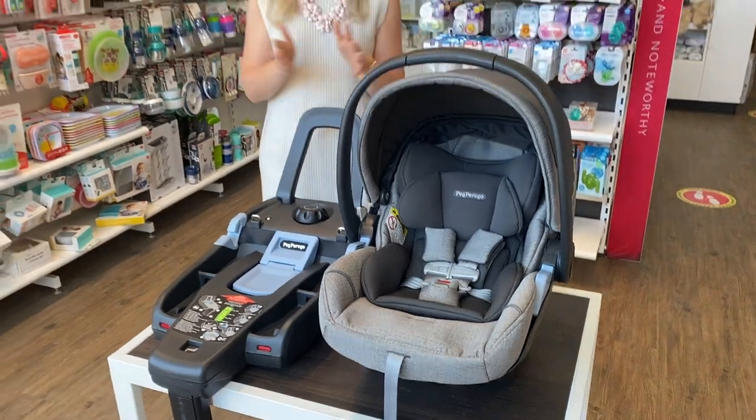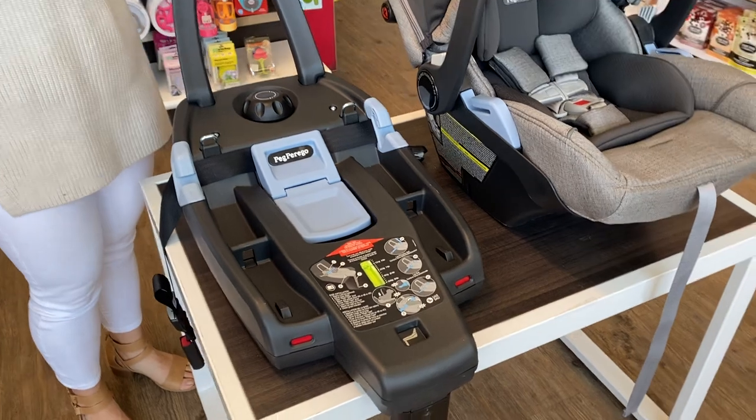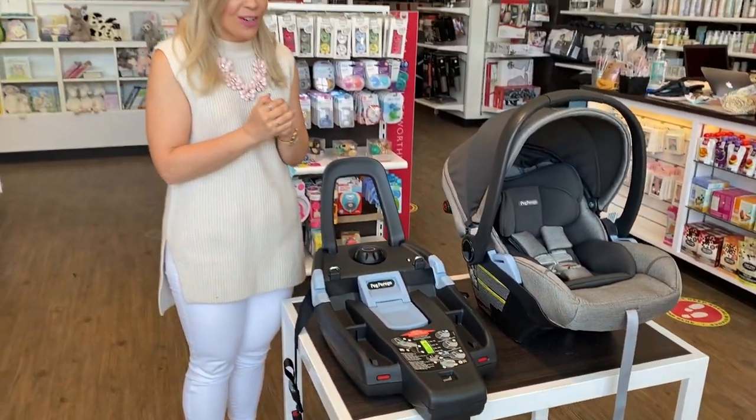Let's start with who would use this seat. It's Italian made and it can be used from 4 to 35 pounds or 32 inches, whichever comes first.